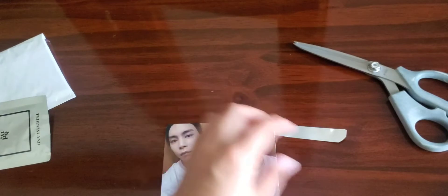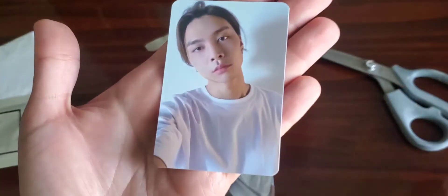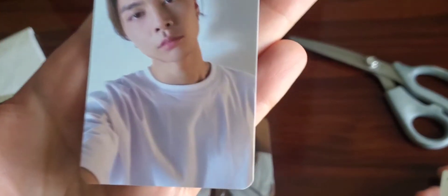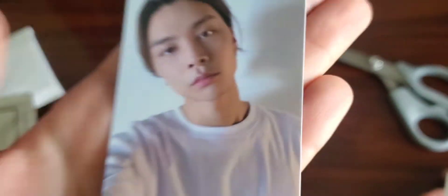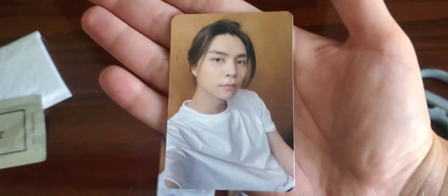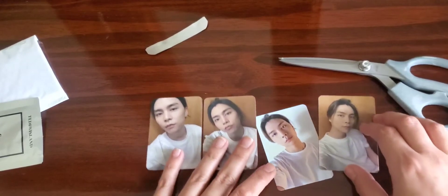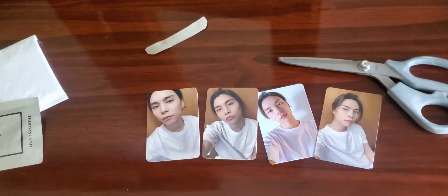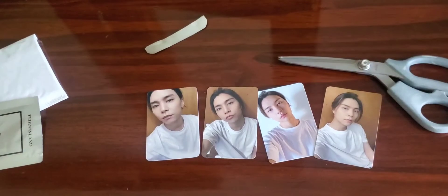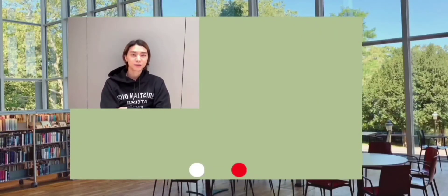He looks so cute — I love these! Here's the next one, oh my gosh he looks so good. Look at his lips! And here's the last one — he looks so cute. I guess it was: if you ordered three shirts you got four photo cards. That was my unboxing — thank you guys for watching, I'll see you next time. Have a great week, and remember, you are beautiful!